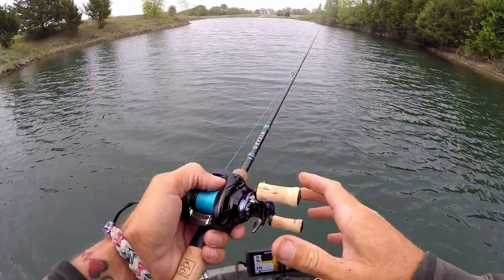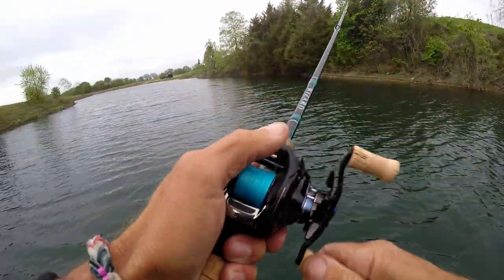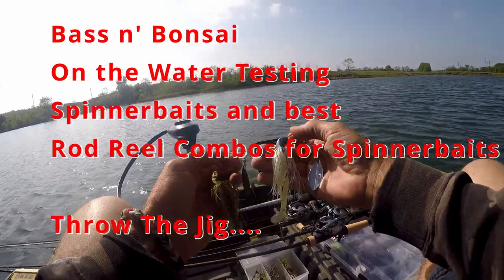We're in about 20-some feet and I got one — a little better one — but my drag's too loose. He came off. My freaking drag. Okay boys and girls, we've already wrapped up several videos but now we're going with spinnerbaits.